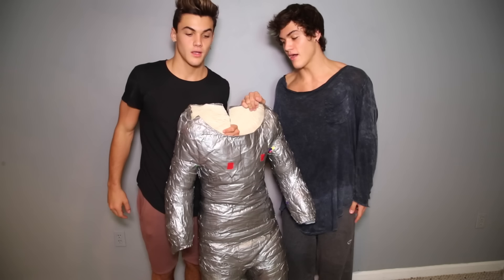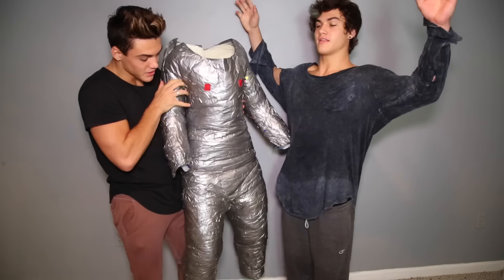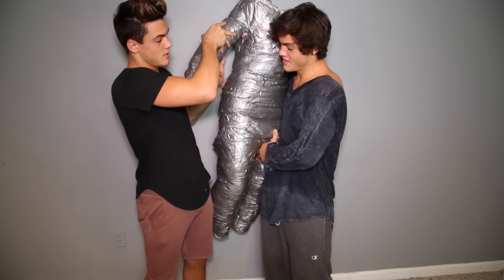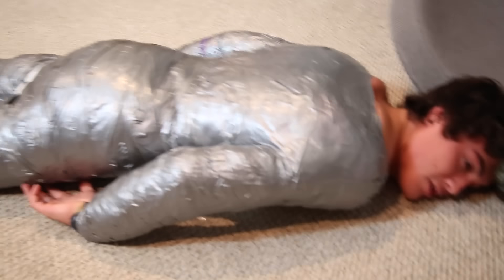I don't really know what the point of that was, but that was the hundred layer challenge and we took it to an extreme level. It's literally a little person — it is a person. Oh my god, he's our friend, we have a friend now! That was extremely uncomfortable. It was actually kind of fun, I kind of enjoyed it.